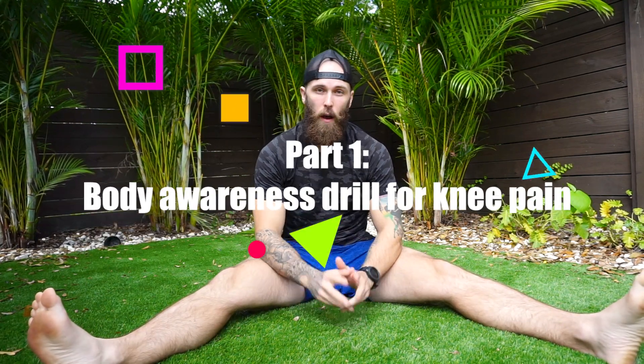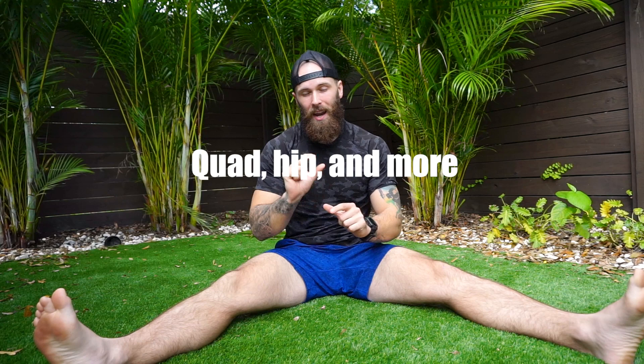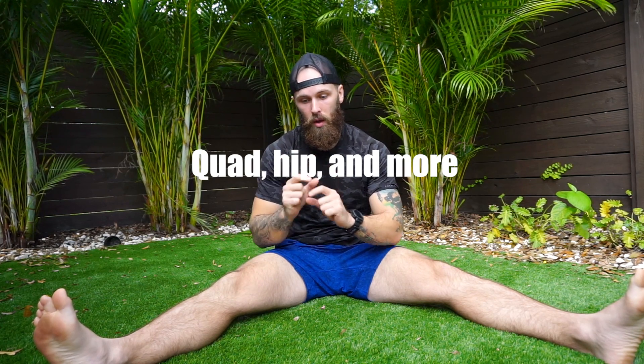Welcome to part one of figuring out any type of pain that we have in the knees as we move. We're going to be going over a lot of awareness of how we recruit the quads and the hips. Part one is going to focus on the quad and the hip, touching a little into the glute and the back of the leg. Part two will focus more on hamstring and glute awareness. The first thing we're going to do when we start getting pain in our knees is figure out what's going on with our hip flexors and quads.